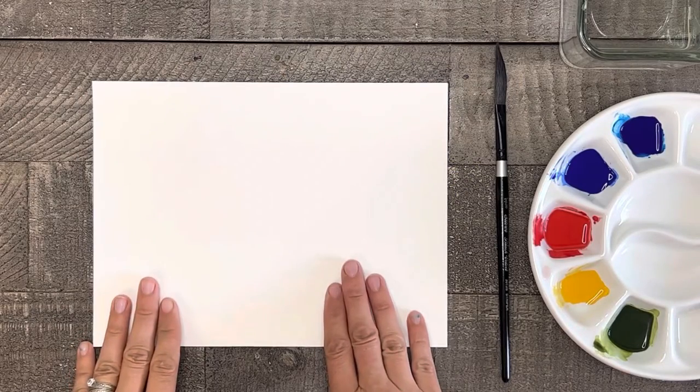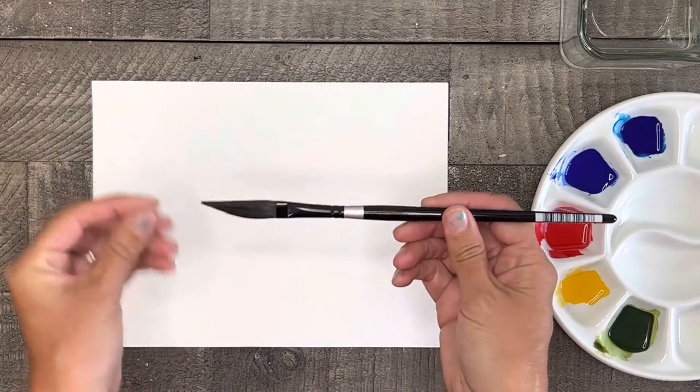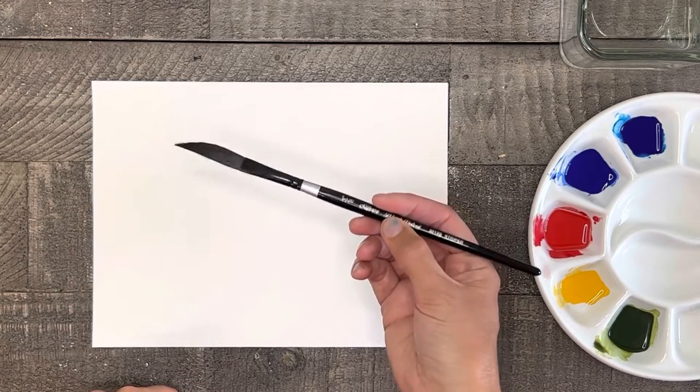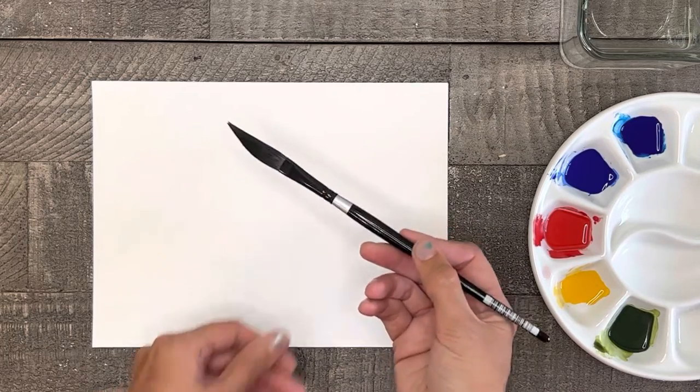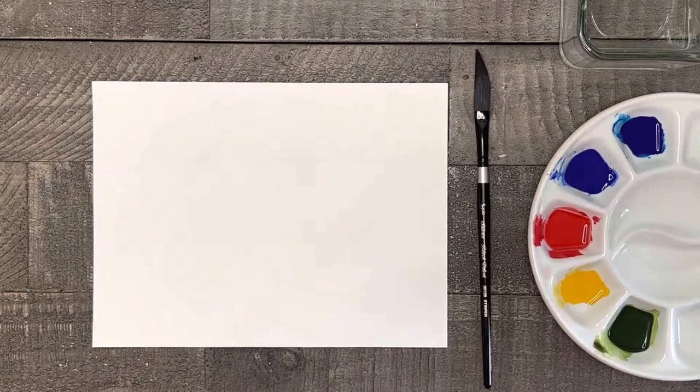First, for our supplies we need watercolor paper and a brush. Recently I've been focusing on tutorials using a dagger or a striper brush, so today I'm using a dagger brush, but a round brush can work for this painting as well. We also need a clean glass of water, a paper towel, and of course watercolor paints. Mine are mixed with water and are all ready to go.